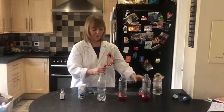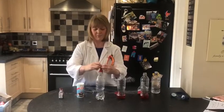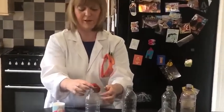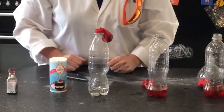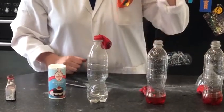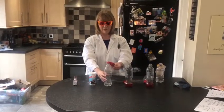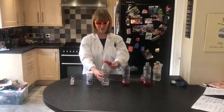And we have to twang that off. Then we're going to put this onto the top of the bottle like that. This is a science experiment, so I want you to have a think about what you think might happen. I'm going to put my protective goggles on, just in case. One, two, three.